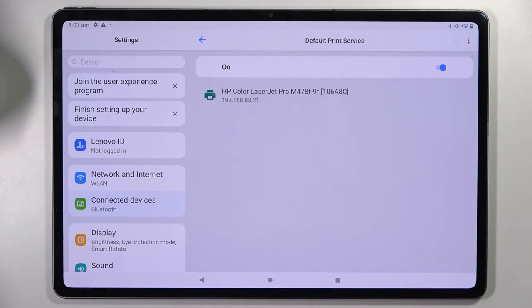Your device is now searching for a printer. When it finds one it will connect to it right away.